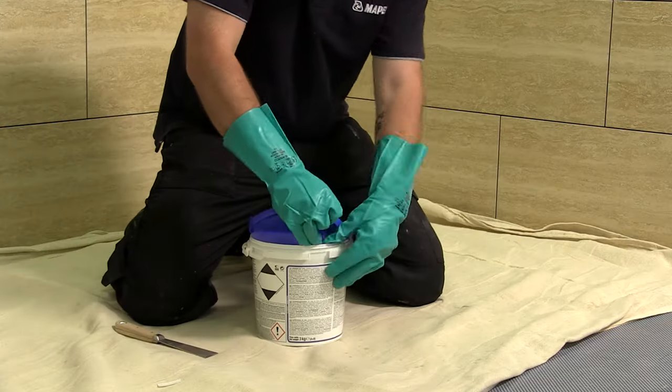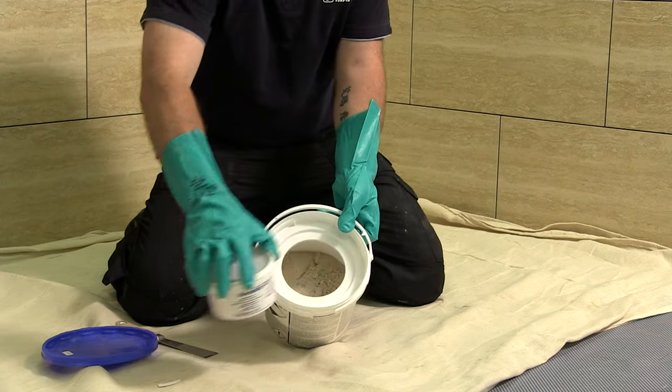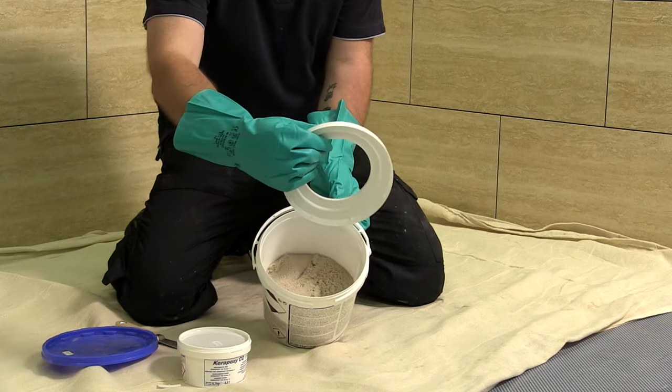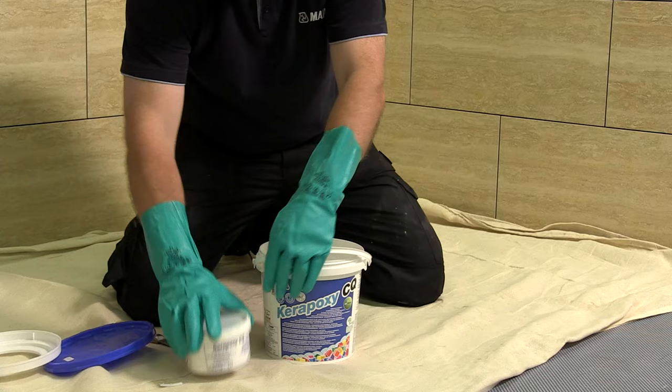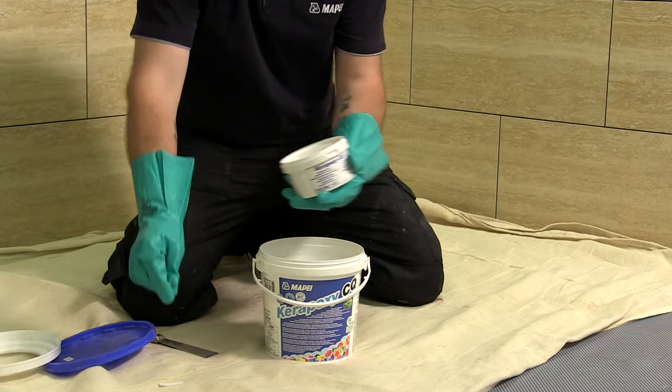Upon opening the unit, you will see that there are two components to the product. These are a filler and a reaction hardener. For best results, the unit should be mixed in its entirety. Part mixing can be done, but it is important to weigh out the materials in the required dosage using calibrated digital scales.